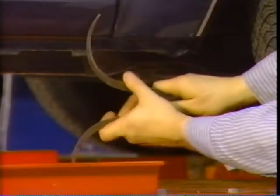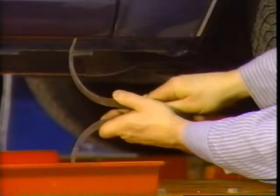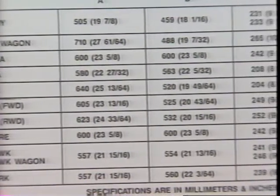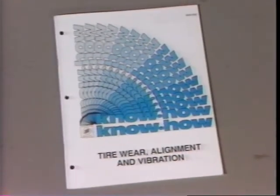Section three of the service manual highlights checks for many important front and rear suspension components. The final pre-alignment inspection is for proper vehicle trim height. Buick alignment specifications are designed with the car resting above a minimum trim height specification, and the Know-How Reference Manual explains exactly how to check trim height and includes the latest trim height specifications.